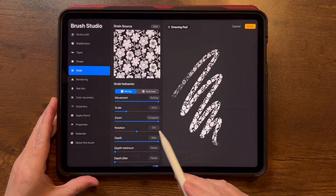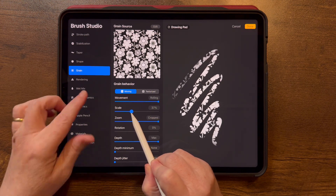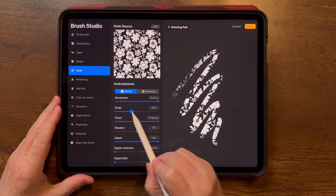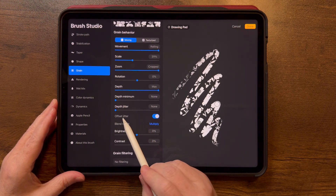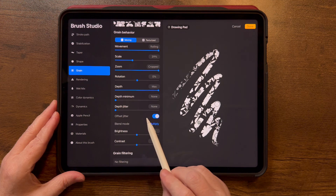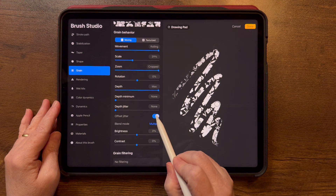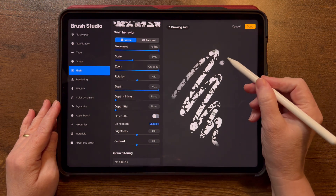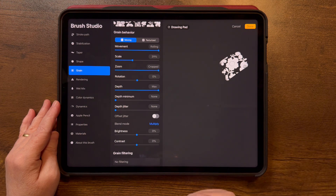Let's go back into the brush and play with Scale — that changes the scale of your design. We're also going to scroll down and turn off the Offset Jitter. The offset jitter is what's offsetting the pattern when you pick up your pencil and put it back down. Turning that off means that when you pick up your pencil and put it back down, the pattern picks up where it left off.